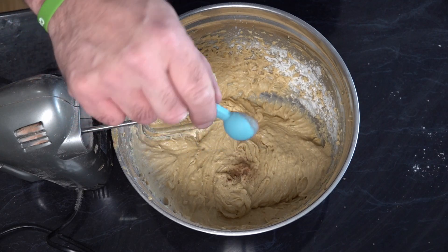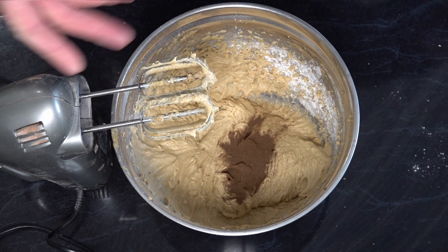Now we're going to add one teaspoon of allspice and mix that to combine it into the mixture.